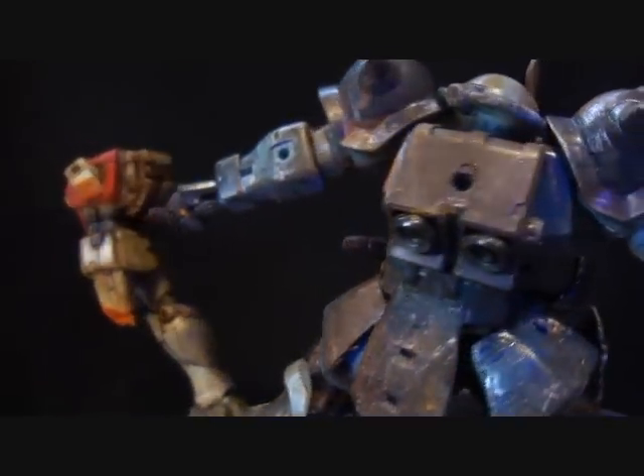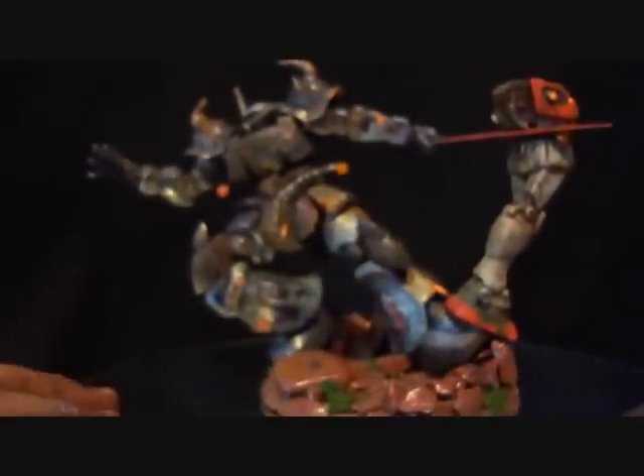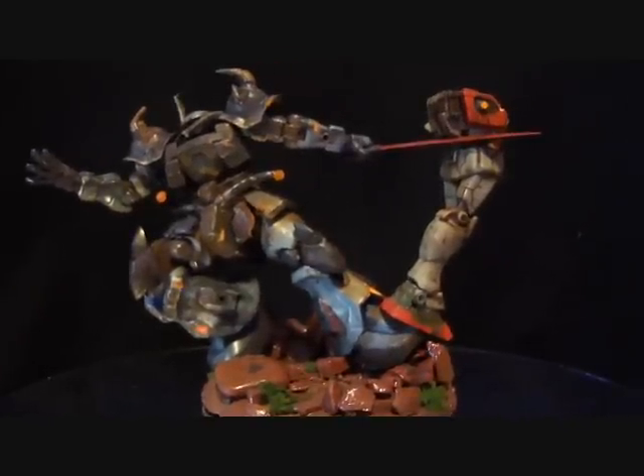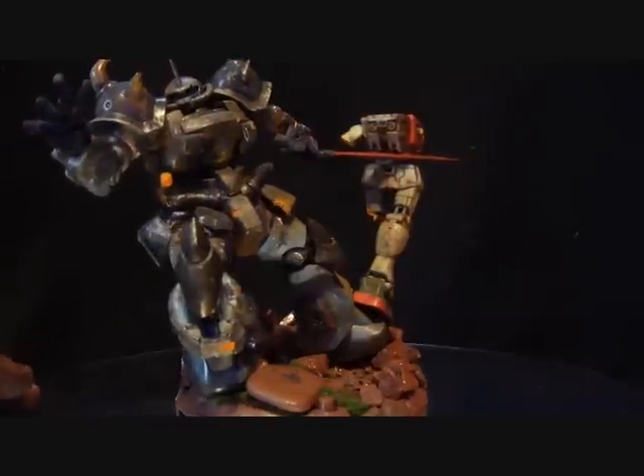This is obviously the Gouf custom from 8th MS Team. I haven't made a diorama in a while. I do have some trees I could put into one, and a bunch of battle-scarred MSA laying around missing parts that I could turn into something. If you guys have any suggestions for dioramas or anything cool, leave them below. It might be a little heavily battle-scarred, but I think it looks cool and I'll proudly have this displayed somewhere in my giant Gundam collection.